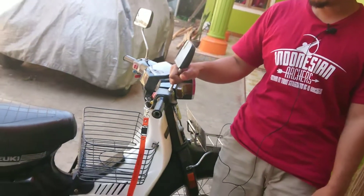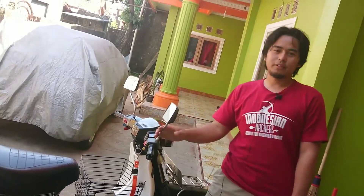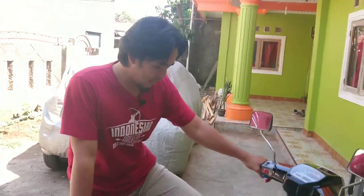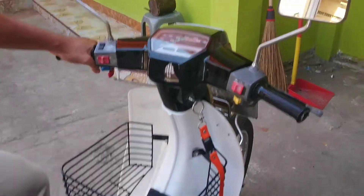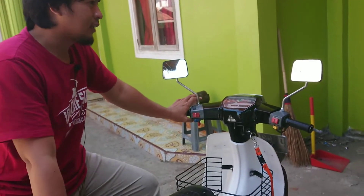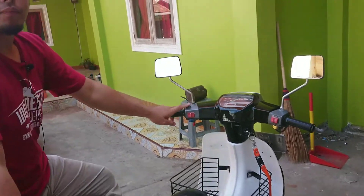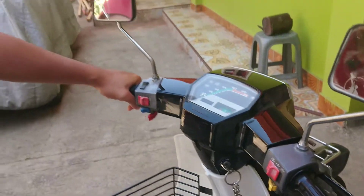Alhamdulillah kita ketemu lagi di video review motor kita yang berikutnya di channel Positif Videos. Untuk kali ini kita review motor klasik. Kebetulan saya lagi pegang unitnya. Unit ini merupakan salah satu motor klasik keluaran tahun 80-an, karena umurnya sendiri sudah sekitar 30 tahunan lebih. Ini merupakan Suzuki RC100 tahun 1988.